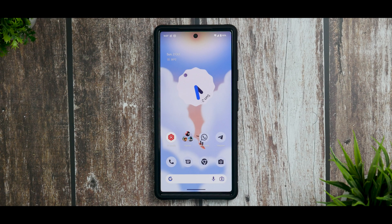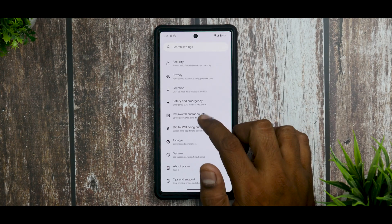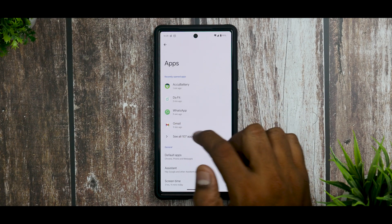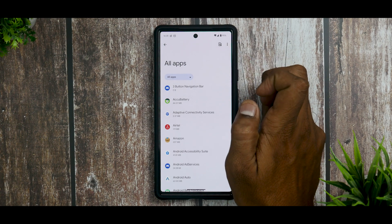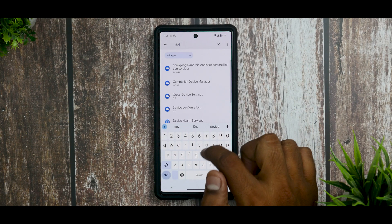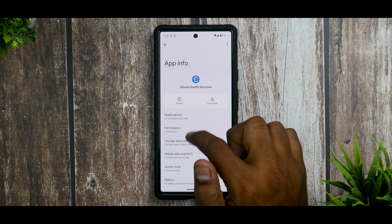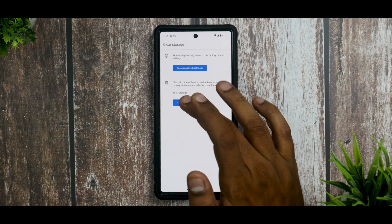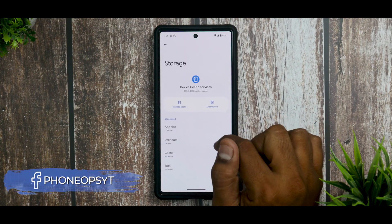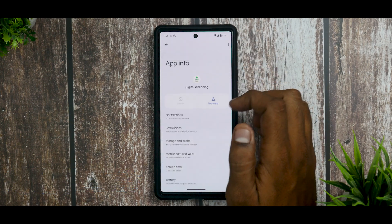With Mobile Data Always Active disabled, when you're on Wi-Fi it will use Wi-Fi, and once you move out of the Wi-Fi zone it will automatically switch to mobile data. Now for specific battery-related issues: apps like Device Health Services, Digital Wellbeing, and Android System Intelligence are known to cause issues on the Pixel 6 with Android 13. Go to Settings, then Apps, then See All Apps. Tap the three dots and select Show System. Find Device Health Services, force stop it, go to Storage and Cache, then Manage Space, and clear all data.